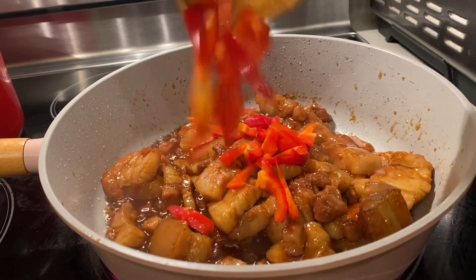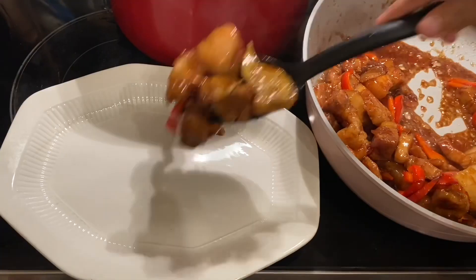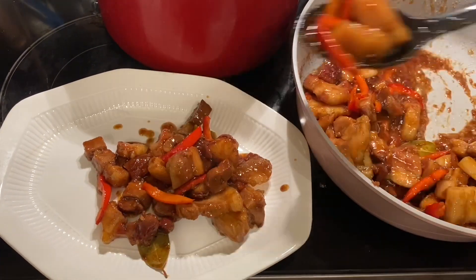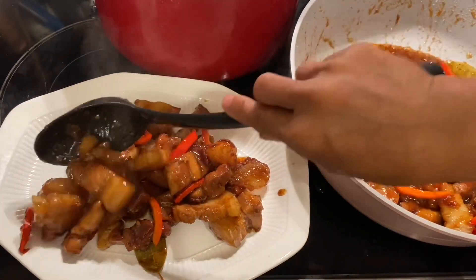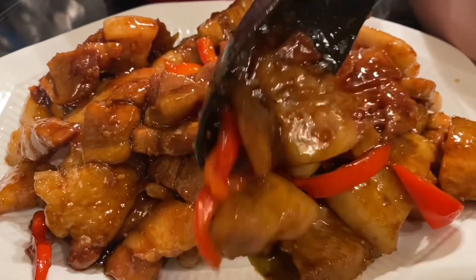Hello, good morning and good evening everyone. I'm going to cook pork adobo with bell pepper — it's very delicious. It's a Philippine or Panlasang Pinoy recipe, so yummy with the bell pepper.